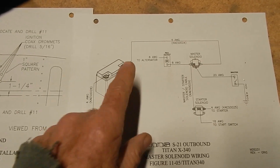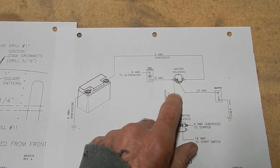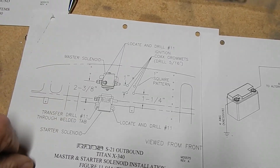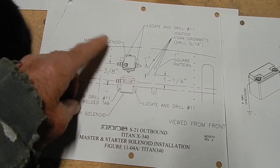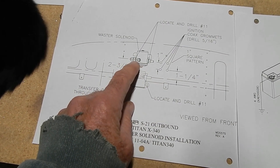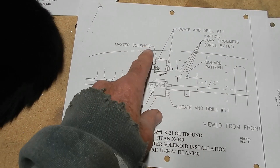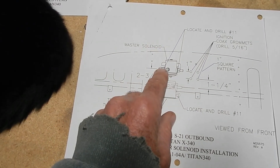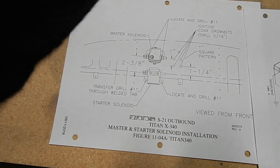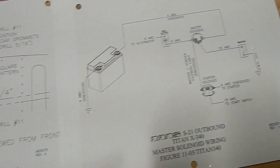The whole time you've got juice running from the battery all the way to the master — that's constant — and when you switch your master you're just pushing it beyond that. This master is instructed to be put on the firewall, which means you've got live juice coming in front of the firewall all the time. What some others have done — and it makes a lot of sense — is to take your master and put it back on your battery box, so you've got juice from the battery box to the master which is about six inches, and then when you turn your master switch on you send juice up to the panel. So you don't have this live connection up to the panel 100% of the time.